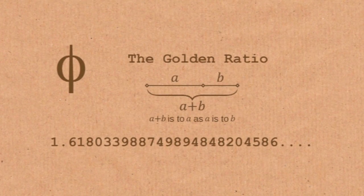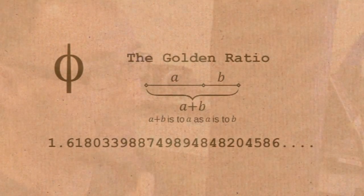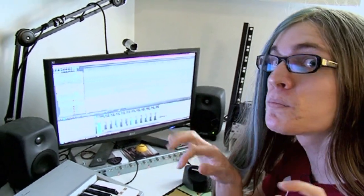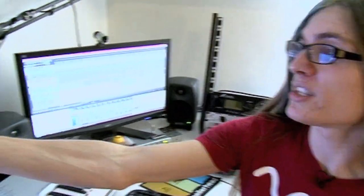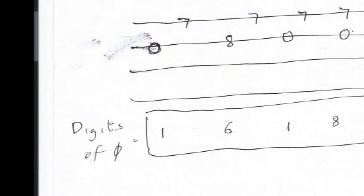We've based the rhythms, based the melody — if you can call it that — based the lyrics all around Phi, the number Phi. The first riff in the song is a nice clean one, before we punch you in the face. And that's derived from a riff Phil came up with, quite conveniently, from the different digits of Phi.